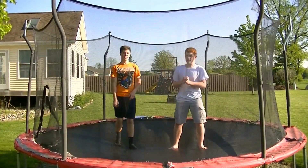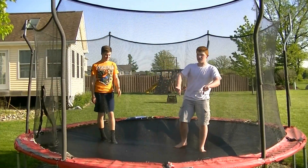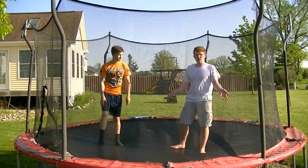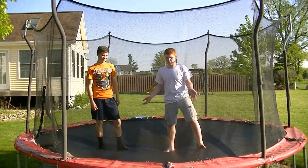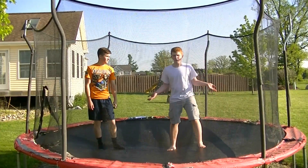Alright guys, that's how you do AJ Lee's Black Widow. Be sure to leave some suggestions in the comments below as to what moves you'd like us to teach you how to do next. And of course, give us some constructive feedback. This is our first tutorial, so some feedback and help would be appreciated as to how we can teach you guys how to do these moves a little better.